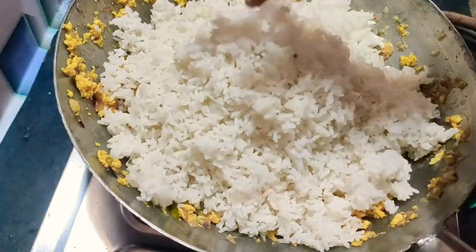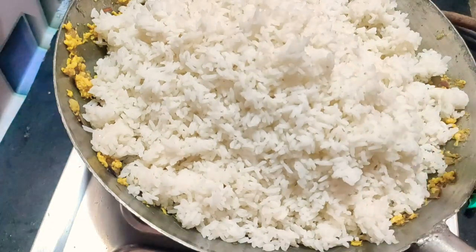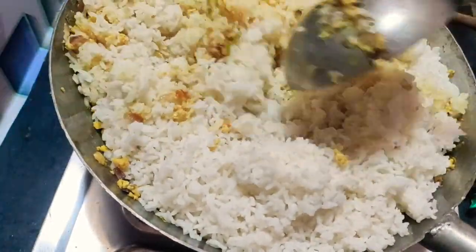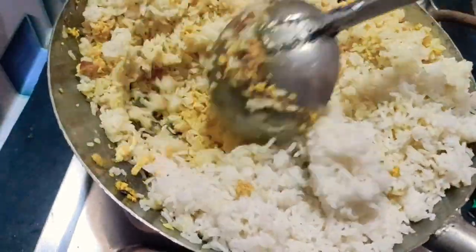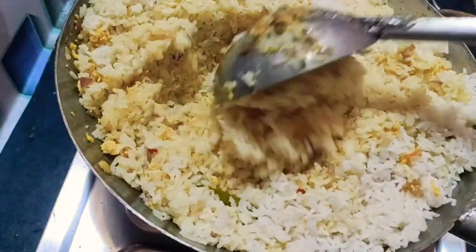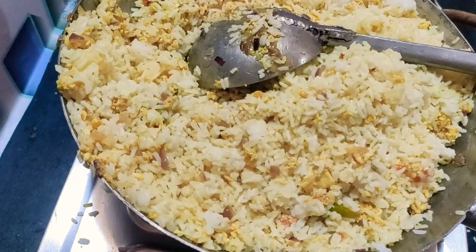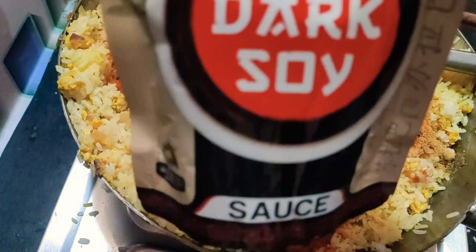We will add a similar color to it as well. Add salt and 1 tablespoon of soy sauce.